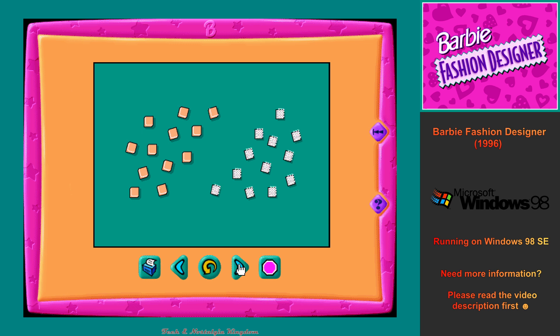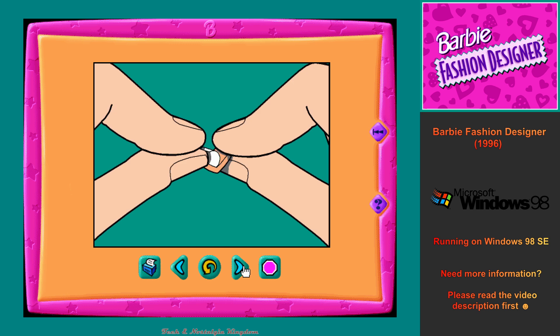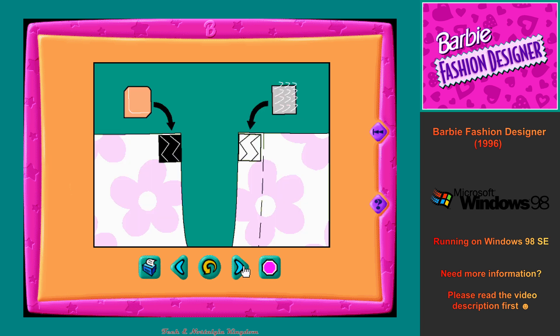Now let's look at the hook and loop stickers. Take two small squares, a white one and a tan one. Rub them with your fingers. The prickly white squares are called hook stickers, and the fuzzy tan squares are called loop stickers. When you put a white hook sticker on top of a tan fuzzy sticker, they stick together and make a set. Peeling off the paper backing gives the hook and loop stickers a sticky side. White hook stickers always go on white squares, sticky side down. And tan loop stickers always go on black squares, sticky side down.